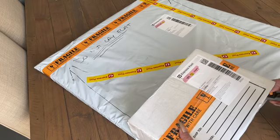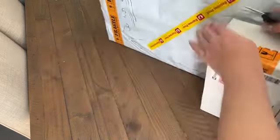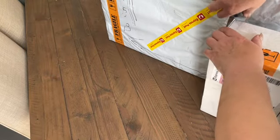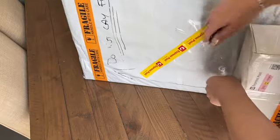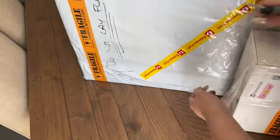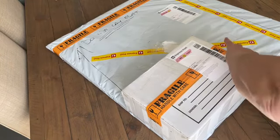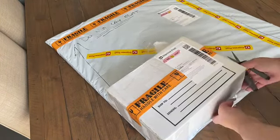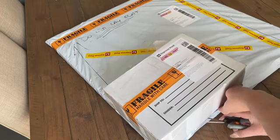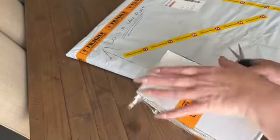I did order two things because I was $1 off free shipping — and I thought, for $1, I'm going to buy something. Why have to pay for shipping if I can put that money into actually getting products?